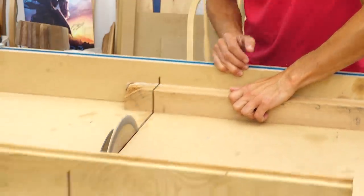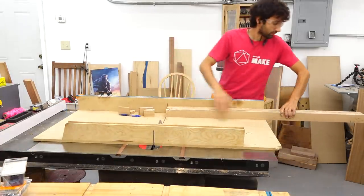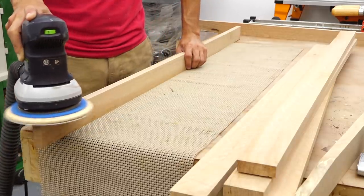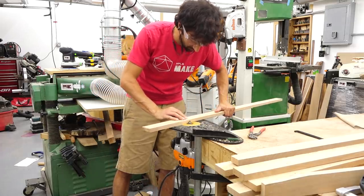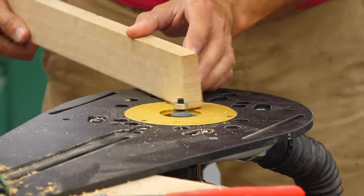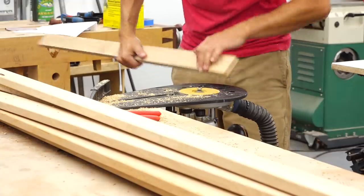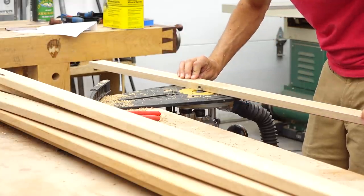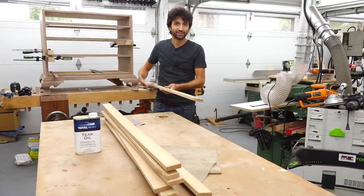I'll do a little edge profile — I'm just going to do a very simple eighth-inch roundover on all sides and the ends, just to soften things up a bit. And that's basically it for the woodworking. Nice and quick. The progression on this is great — it's a nice quick thing and I'm feeling a little more rejuvenated.